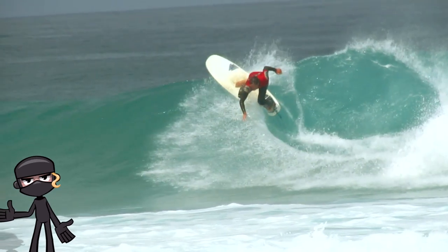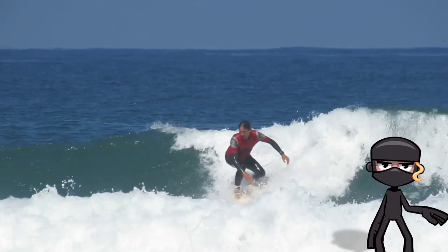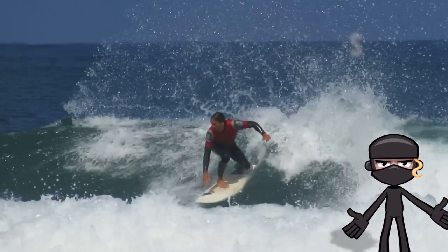Timing is key when linking the backside bottom turn to the top turn. Practice feeling the wave's energy and learn to anticipate the right moment for your transition. Remember, every wave is different, so adjust your technique accordingly.